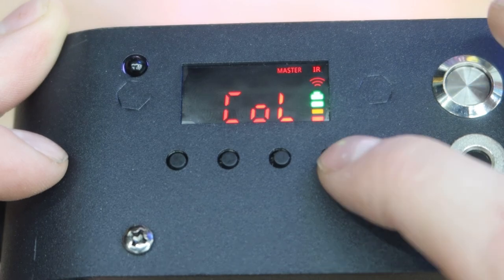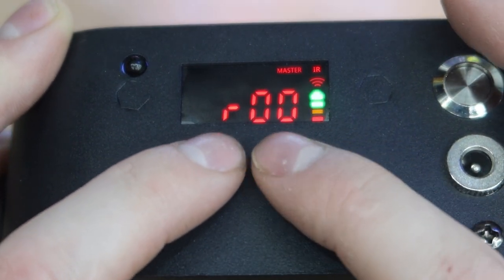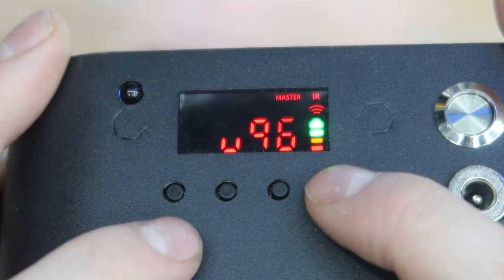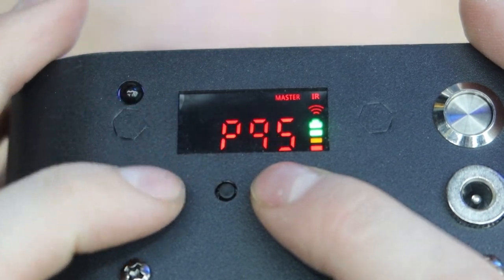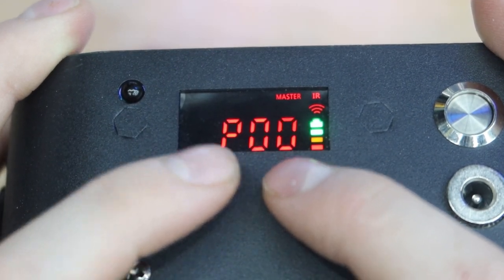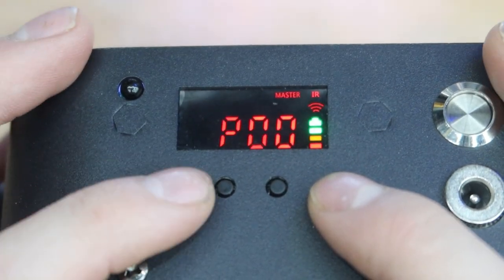Now we're on the color mixing screen. Clicking through the options, you can go through red, green, blue, amber — this one is probably UV — then amber and white. They are adjustable from 0 to 100, and you can make custom colors within the color mixing section of the light.